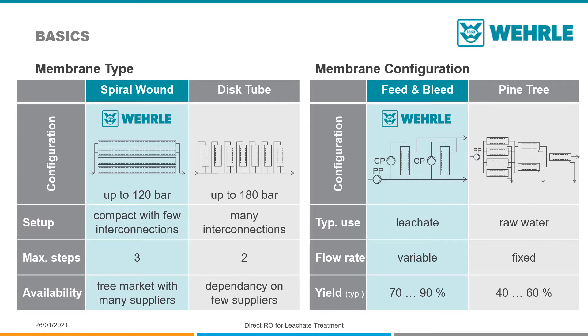With up to three treatment steps, a retention rate of up to 99.9% can be achieved. Membrane exchange is easy and inexpensive. Spiral wound membranes are produced in high quantities by many suppliers globally.